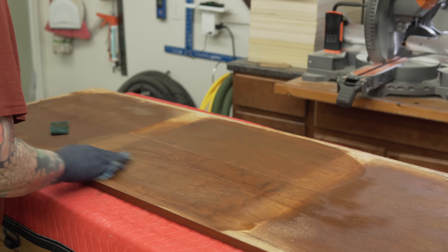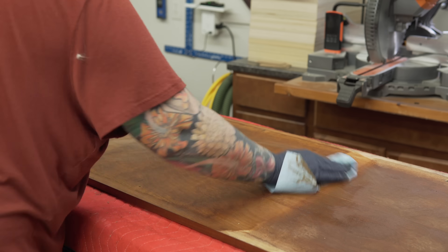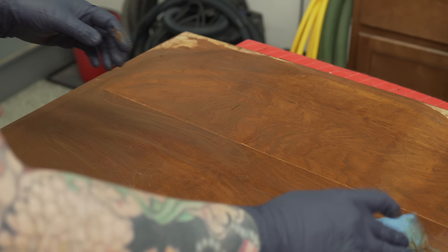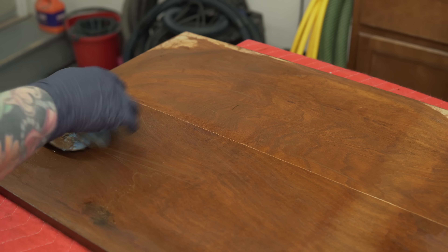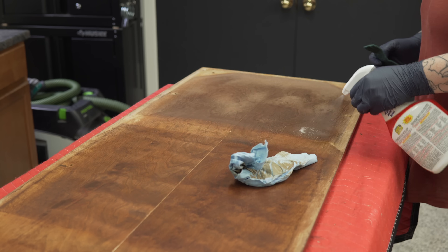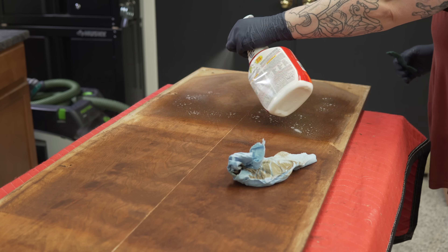This actually took several cleanings with Crud Cutter and then rinsing with water — I don't even know how many shop towels — but finally it's at a point where I'm comfortable to move on. I'm flipping this over now to look at the top.